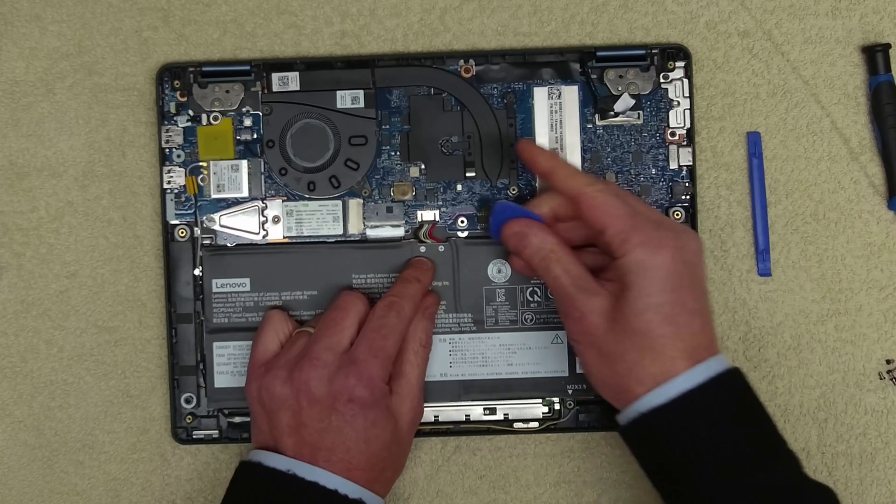Let's go ahead and start disconnecting things. We're going to peel this tape all the way off because we're going to need it — I'll keep it there so I know where it's from. Lift up and take the ribbon cable out. We're going to do exactly the same here, keeping this tape. Just disconnect these cables — they all just lift up and remove fairly easily.